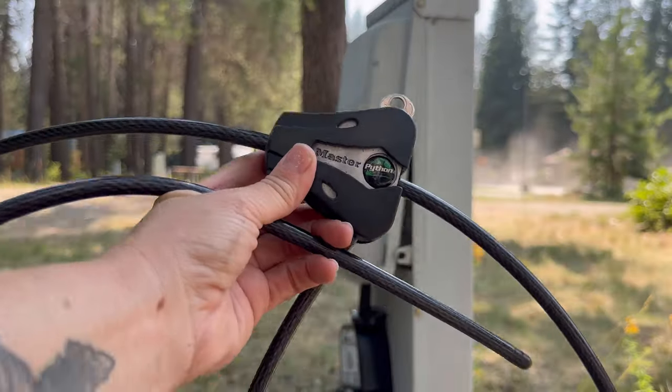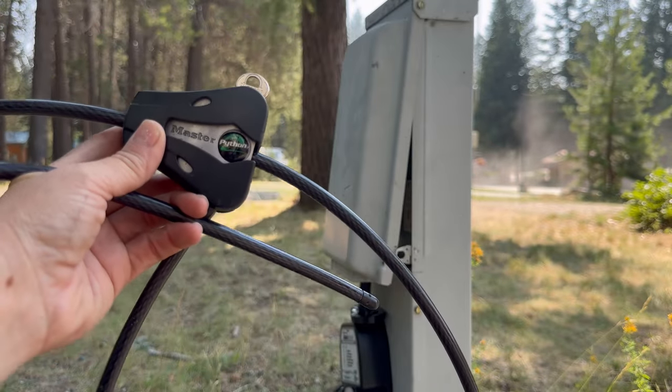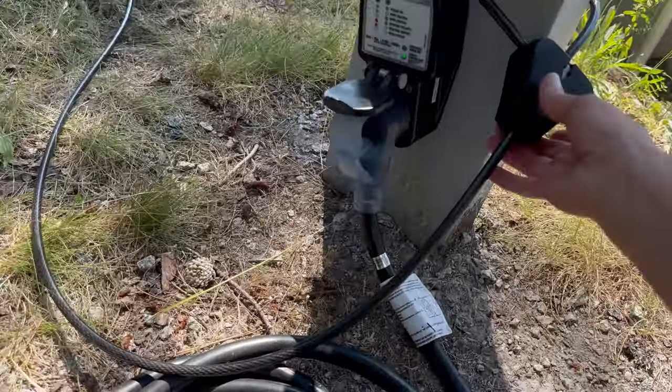I got this Master Python lock and it works really good for the surge protector. Power with the lock.